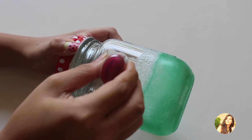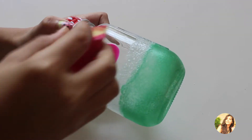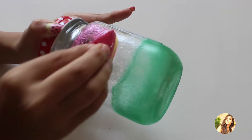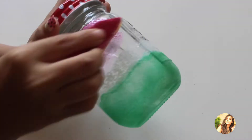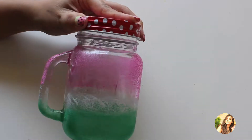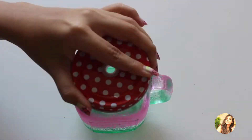Later, repeat the same process with pink or red glass paint. I started off with pink glass paint but later found that it would look better in red, so I just put some red paint onto the pink glass paint and started dabbing it with the sponge.